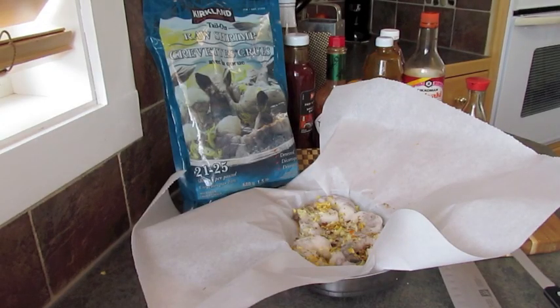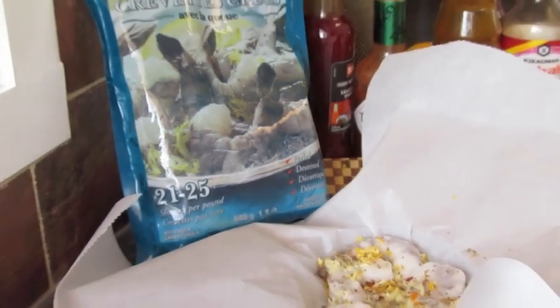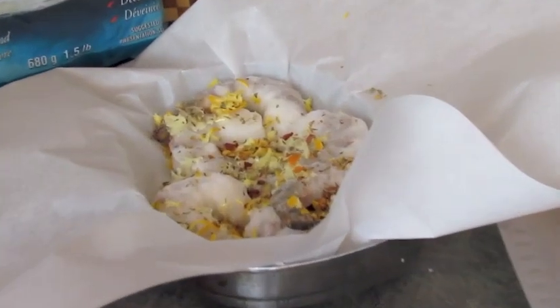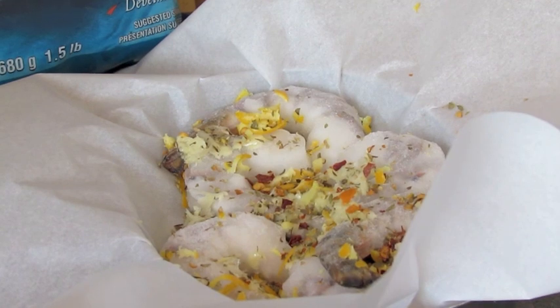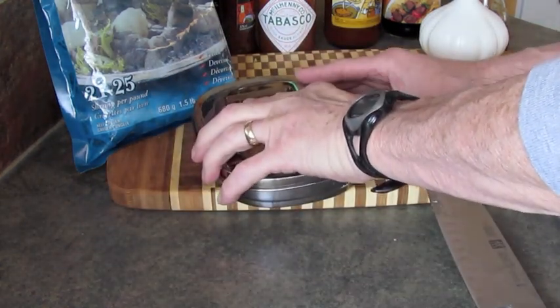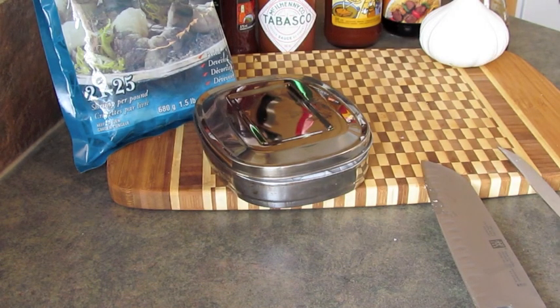Here's a little appetizer that goes in the top tray. 21 to 25 shrimp per pound — these are raw shrimp with the tail on. Into the top tray I put six shrimp, a couple cloves of crushed garlic, lemon zest, some chili peppers, and a dash or two of oregano. Wrap that up — it will be my appetizer prior to my nice barbecued steak dinner.